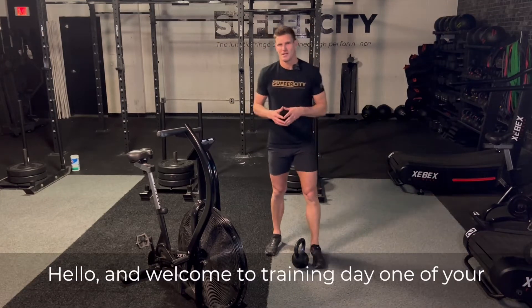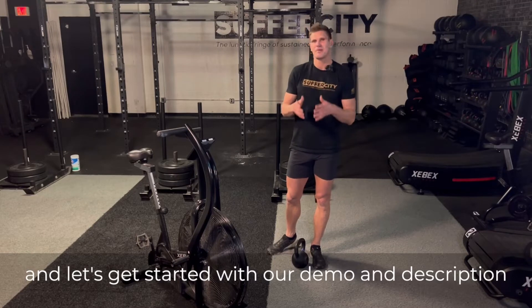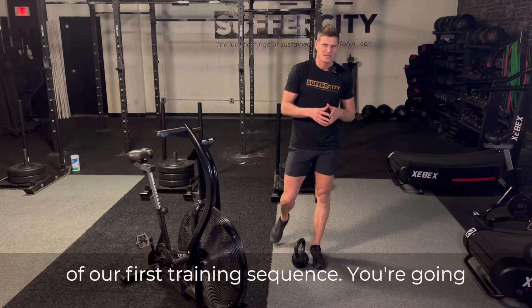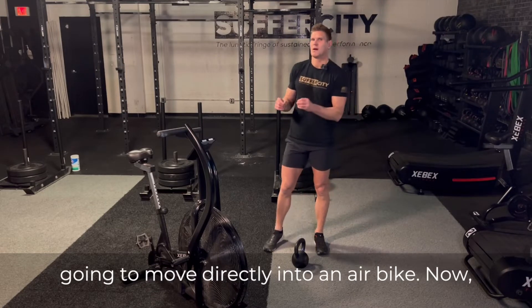Hello and welcome to training day one of your six-week beginner program. My name is Jason and let's get started with our demo and description of our first training sequence. You're going to begin with your dumbbell floor clean, then move directly into an air bike.